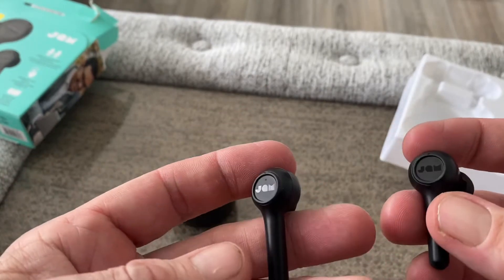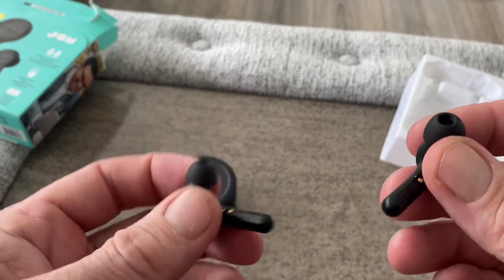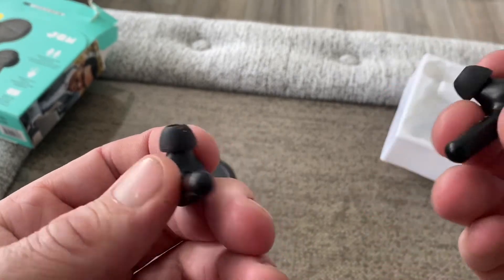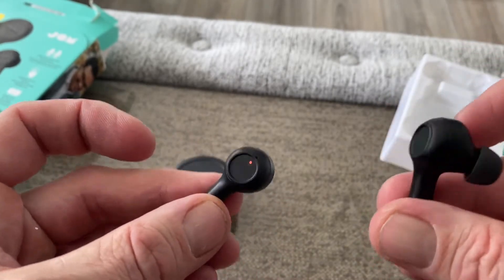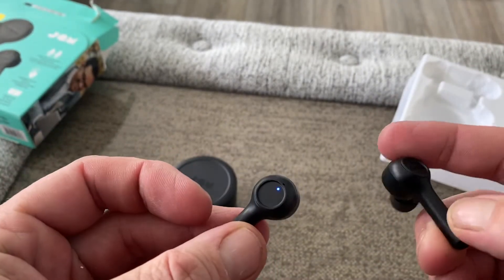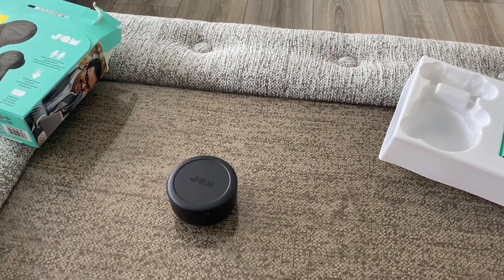Here are the earbuds — you've got the Jam branding on top and this will be the touch control area. They have stems, two contact points left and right, and mics on the bottom. You can see the LED status indicator. Quick fit and try.